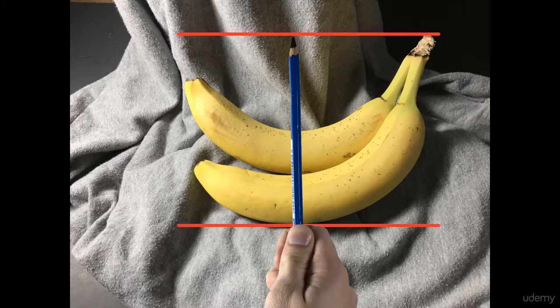The first thing I'm going to do is take a measurement of the height of my banana — from the tallest point down to the bottom — and measure that with our pencil and our thumb. Once we get that measurement we want to make sure that our arm is completely extended out so when we come back to take our horizontal measurement we have the same proportions. So let's go ahead and take this measurement and apply it to our paper.